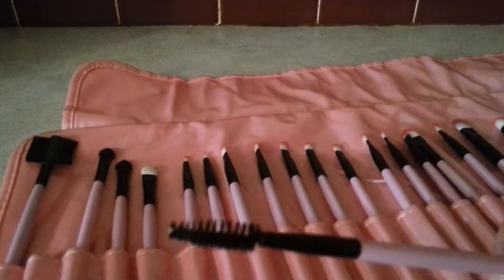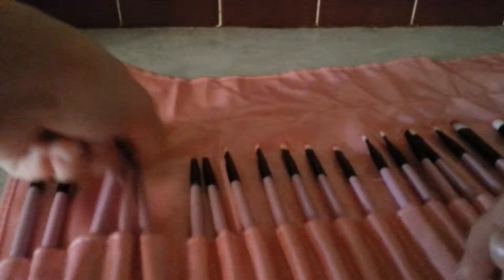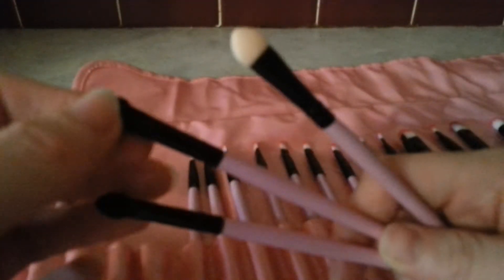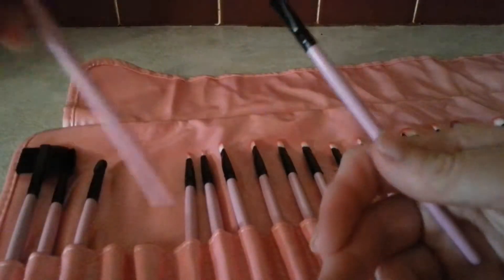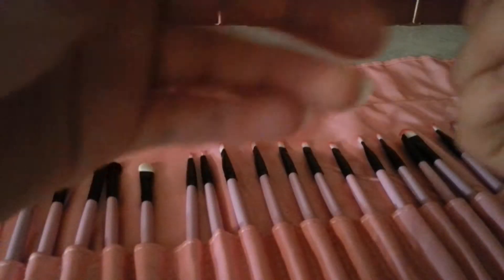You also get a mascara brush. You get the standard eyeshadow brushes like the little ones you get when you're a kid — you get those. And these brushes are really soft, and they do clean very easily.